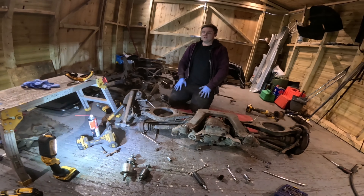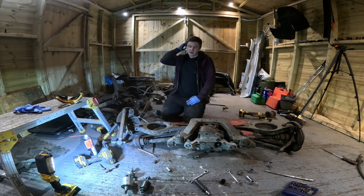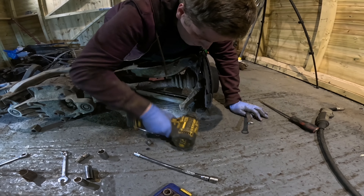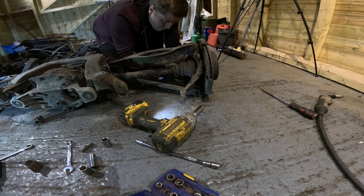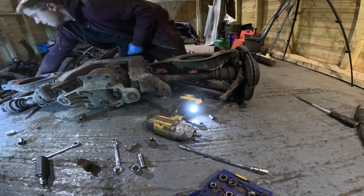That copper grease on the shaft input - someone's been in here before and done the wheel bearing. The fact it's been apart at some point has probably meant it was easier to get apart. It's really common for drive shafts to seize in the hub. If that happens it's virtually impossible to get out - your best bet is to try while it's still on the car. Use a ball peen hammer on the end of the shaft and hit it with another hammer; they move about 75% of the time.